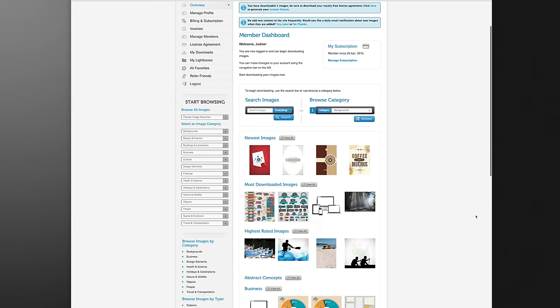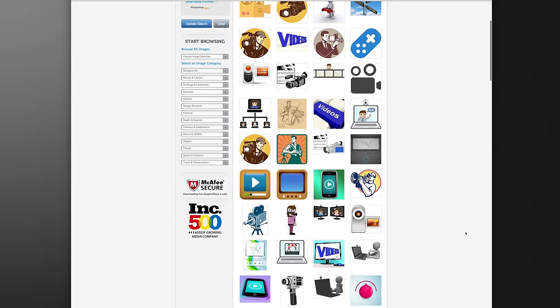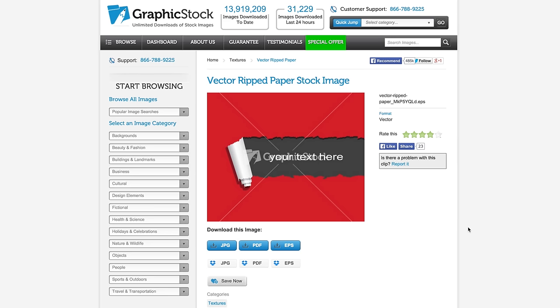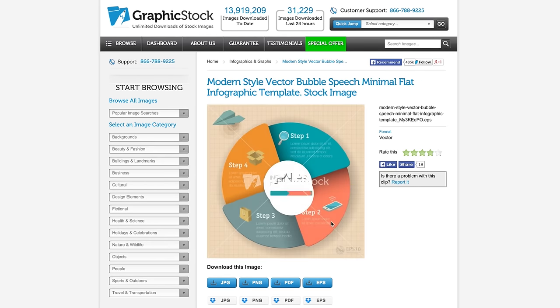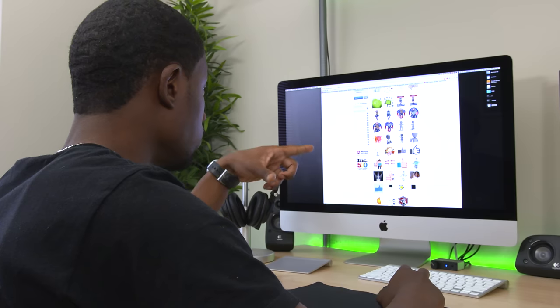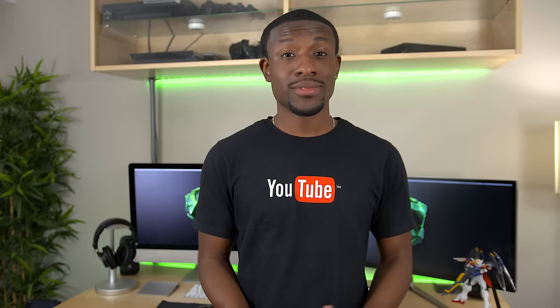Now for those of you watching who want to make video and are wondering how to make your videos look better or more professional — if you haven't heard of Graphic Stock, it's definitely somewhere you want to start. They offer unlimited downloads from a library of over 250,000 graphics, including high-res vectors, infographics, and tons more. These little visuals can enhance your videos and really help them stand out. Check the link down below in the description to take advantage of a free trial and get access to Graphic Stock's entire library.